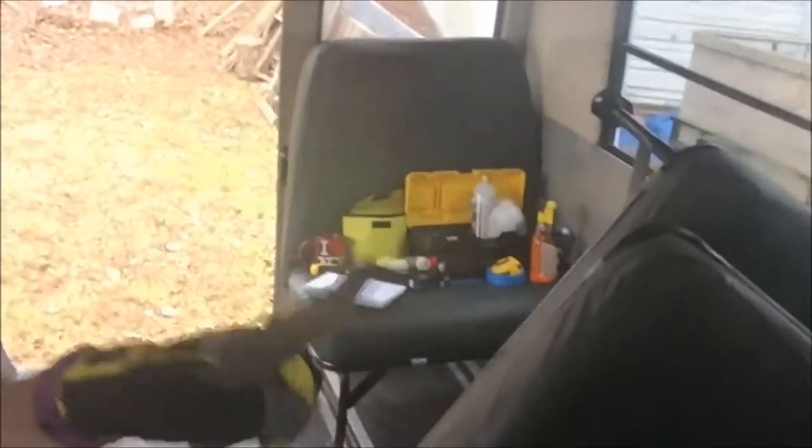Good morning everyone, this is day two — kind of three. We're working on the bus. When we left yesterday there was one seat left right here — it was so hard to get out, but today I got it. I was so proud of myself. I mentioned before that one is staying — I'm going to use it later in my living space.